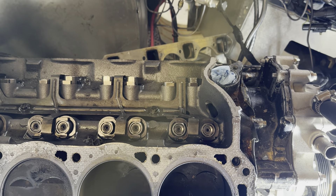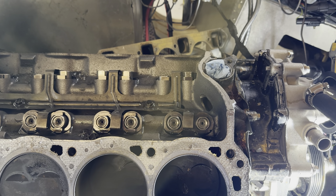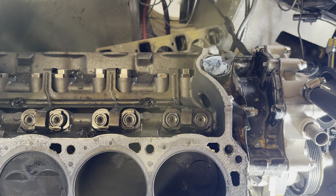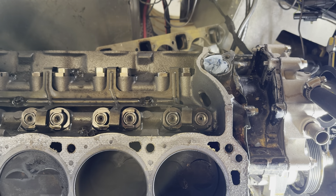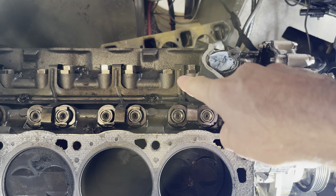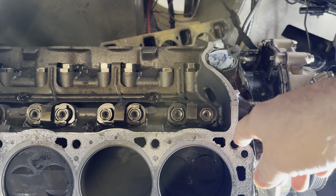Next on the list is checking valve lift, just to try and confirm what cam this engine has. It allegedly has an E303 cam, which should be 0.311 inches of lift — basically 7.9 millimeters. What I'm going to do is measure the lifters at the bottom when they're fully bottomed out, see what the height is off the machining mark, then work through the rotation to find max lift, do the simple math, and confirm what cam I have.